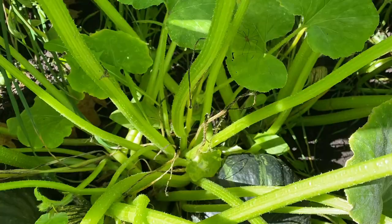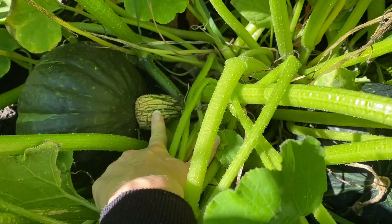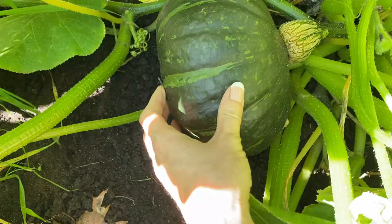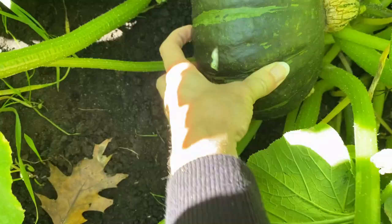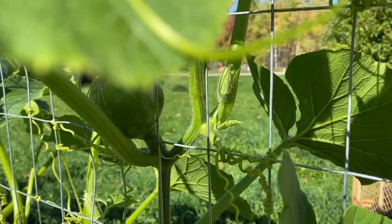Here's a good example of what you're looking for. When the stem starts to get that kind of woody appearance — not as green, turning that brown color — that's a good sign. Also, if you go to the rind, it feels really hard. I try to dig my nail into it and no matter how hard I push, I cannot get my nail in. That means it's ready. Same with this one — I can't leave any indentation, so that one's ready too.